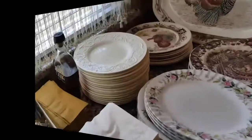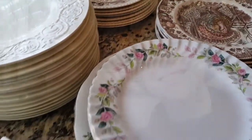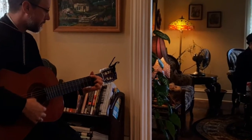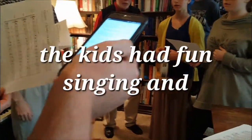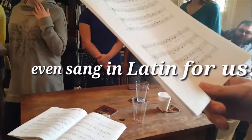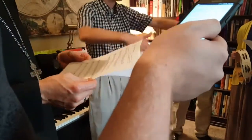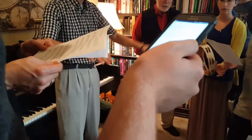Happy Thanksgiving! I love the plates — look at the plates, they're so pretty. Happy Thanksgiving — oh, thanks for having us. The group sings the Latin carol 'Gaudete': 'Gaudete, Christus est natus, ex Maria Virgine, gaudete.'